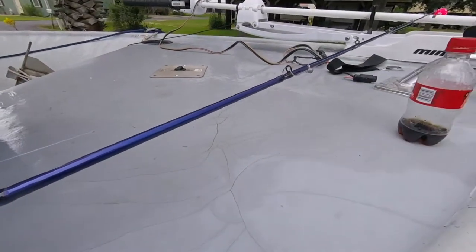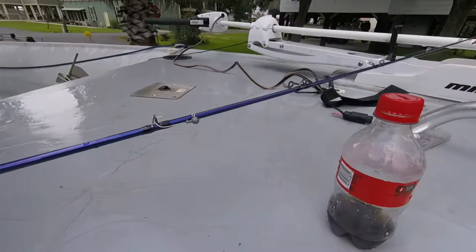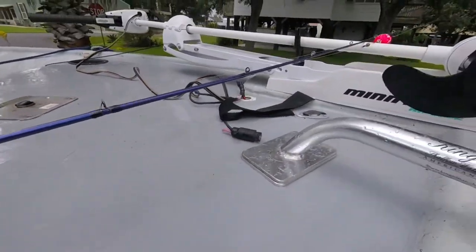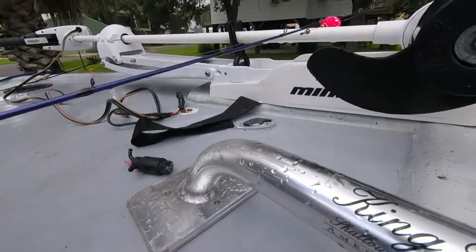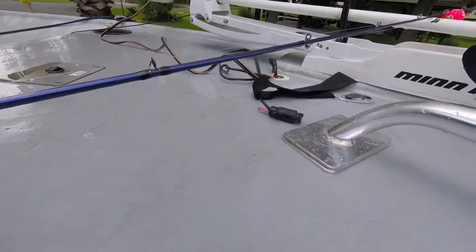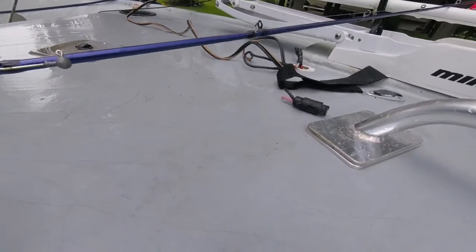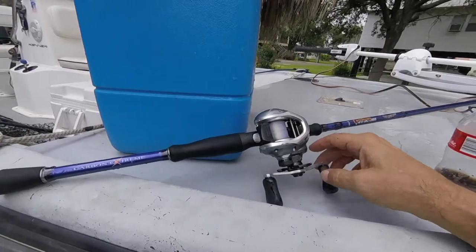It looked bluer than purple, which is fine. It's got ten little micro eyes on it. I've already — no, they're all bent that way. I decided I need a little stiffer one for popping corks and stuff like that, and I stuck the Curado on it.